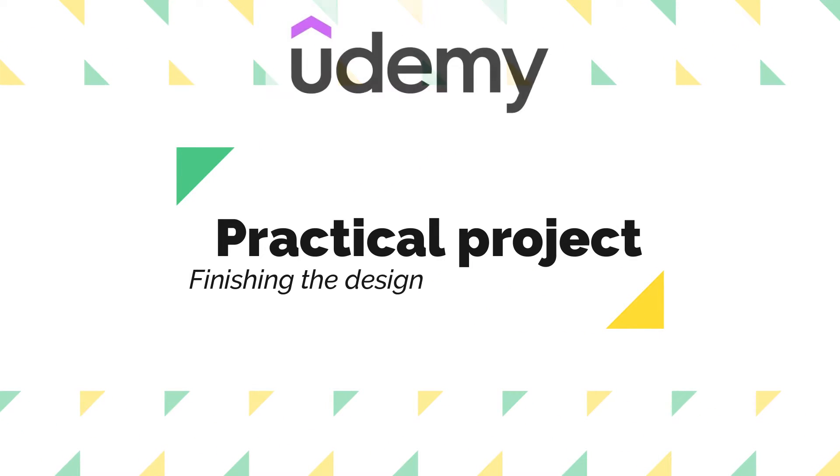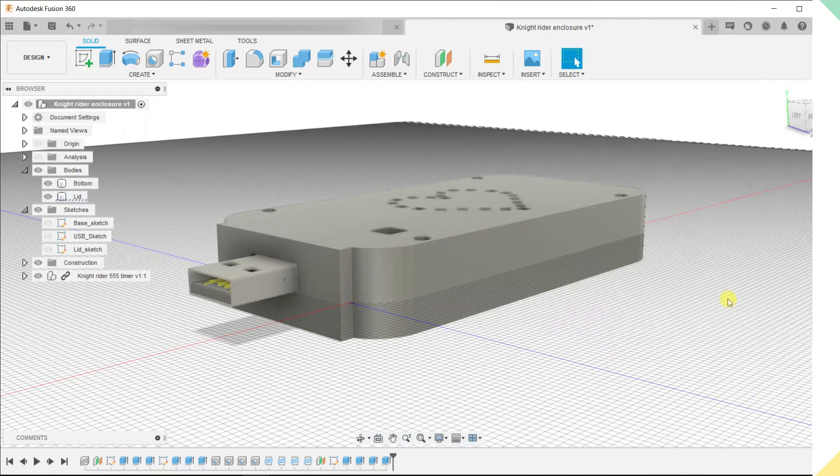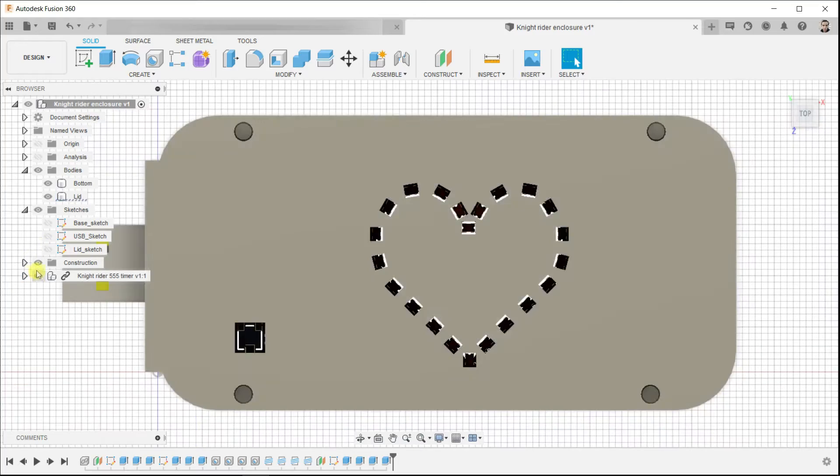Hello everyone, welcome to a new lesson in Fusion 360 and Eagle integration. In this lesson, we are going to end this design. We have a couple of things to do. The first one is optional, but it's really useful in some cases.